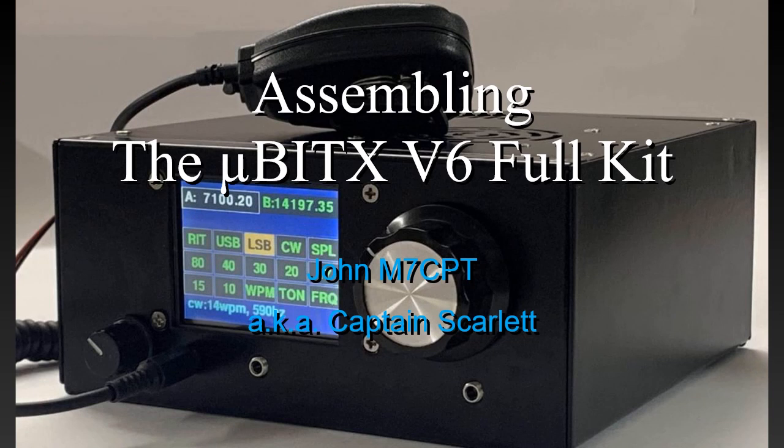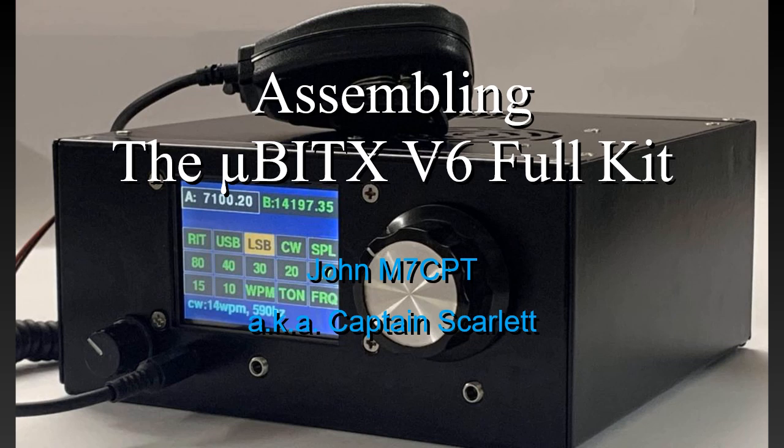Why did I choose the Micro Bit X Version 6 full kit as my first HF radio after getting my foundation license? The short answer is price. There are many radios that can do so much more, but at a far higher price.